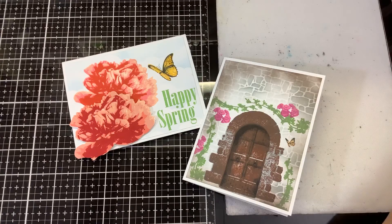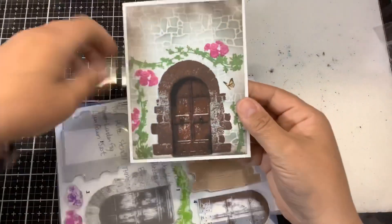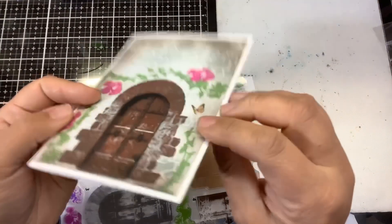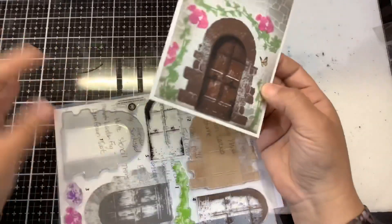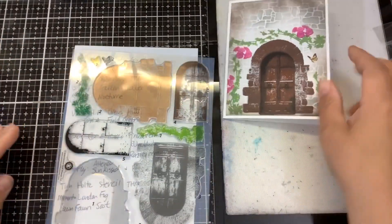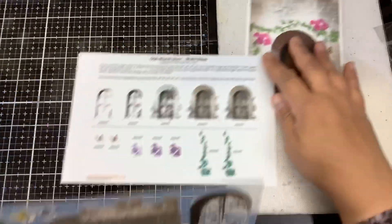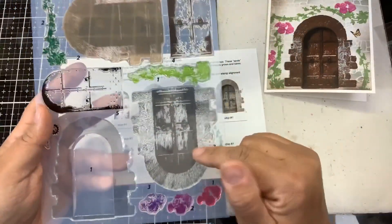The first one is called the Old World Door. Doesn't it look dimensional — like you could just walk right in? But look, it's a single-layered card — what an optical illusion! The door itself is a five-layer door, and I wrote down the colors I stamped it in. It does come with a layering guide to show you how to do it.